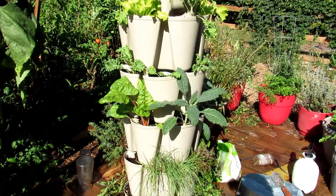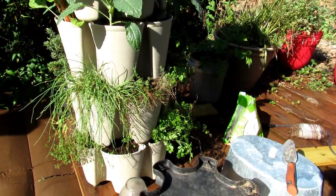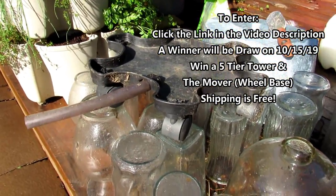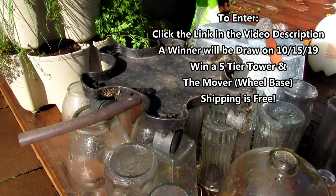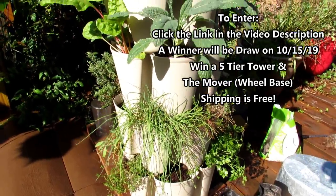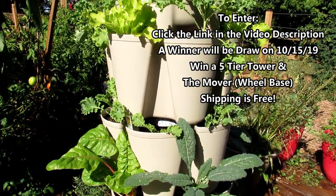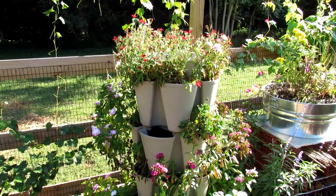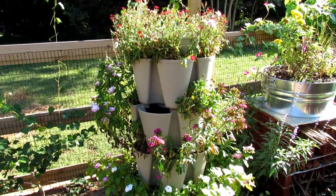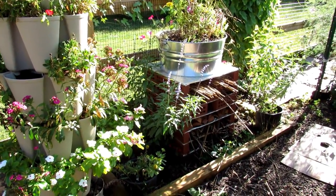It's five tiers. You can choose the color that you want, and you can also win with that the mover, which is basically six wheels. It goes on the bottom of the container. I took mine off because I don't need it. You would use that so that you could just turn your tower every couple of days depending on how your sun tracks. Here's one of the five-tier towers I'm using to grow flowers to attract good insects to my bug hotel.